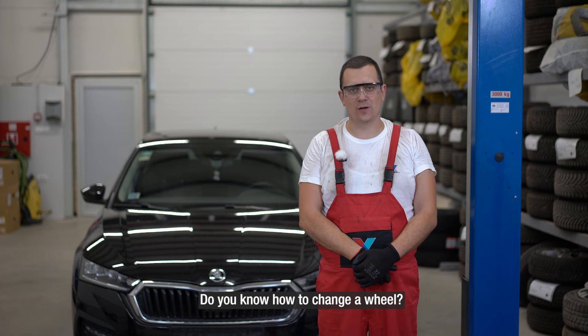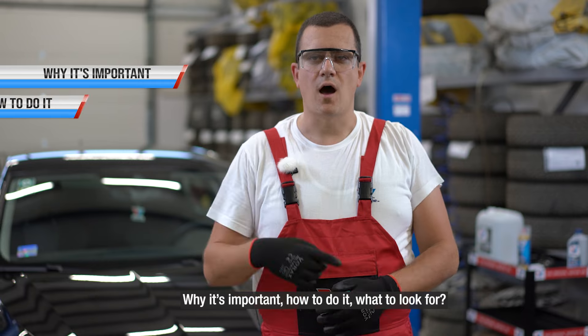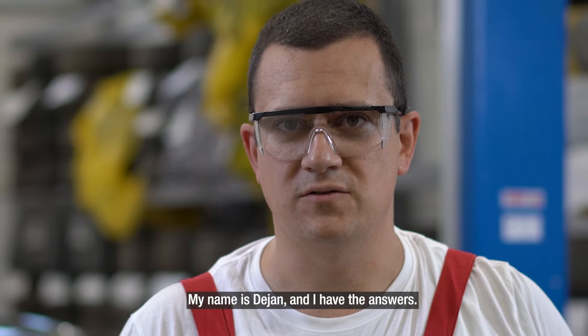Do you know how to change a wheel? Why it's important? How to do it? What to look for? My name is Dayan and I have the answers.